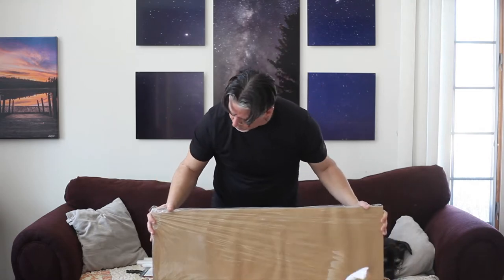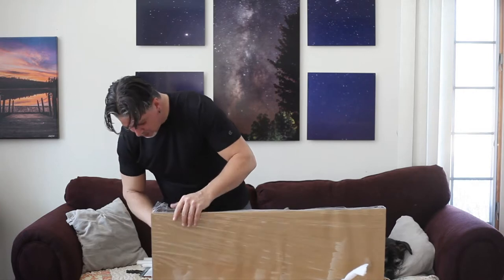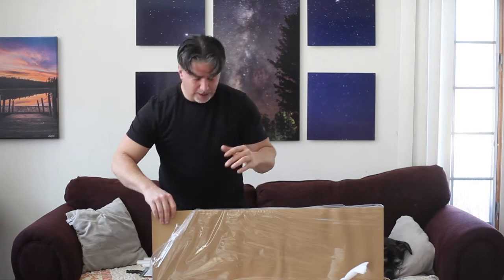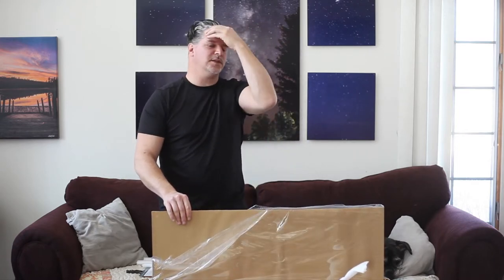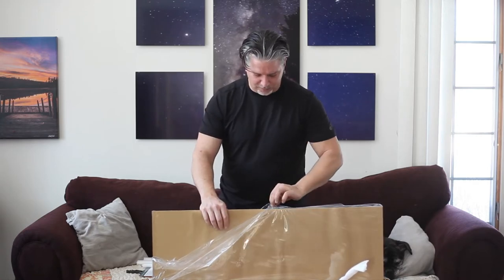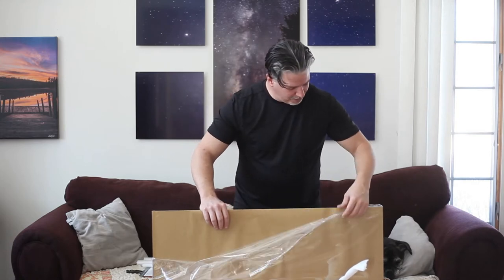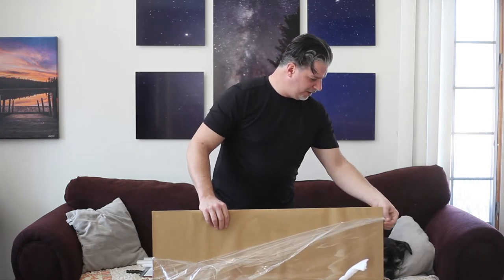Let's check this bad boy out. These are acrylics — very different from other stuff that I've gotten. These are metal canvas. I've done frame metallic paper prints, but this is something I really wanted to purchase and have here because I've had some clients asking me about them, so I figured I better get one for myself.